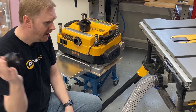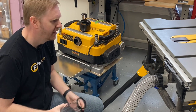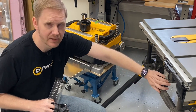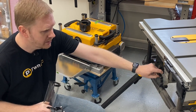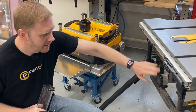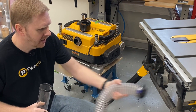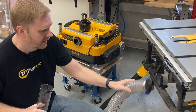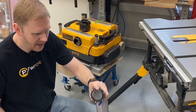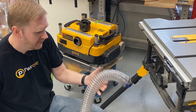Here I am with my Dewalt table saw — I believe this is the DW714. The nice thing is the mag lock ring literally just plugs right onto it. I didn't even need to use glue — I took a soft rubber mallet and just hammered it right onto the intake of my job site table saw. And now it is a mag lock ring. It works perfectly, super easy, and it's completely compatible with the tube as well as that device.